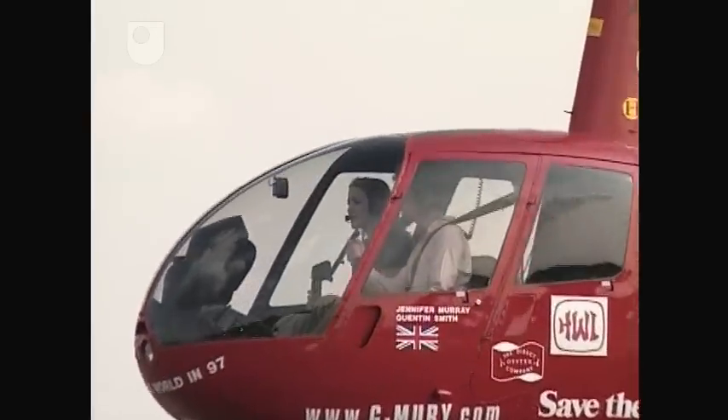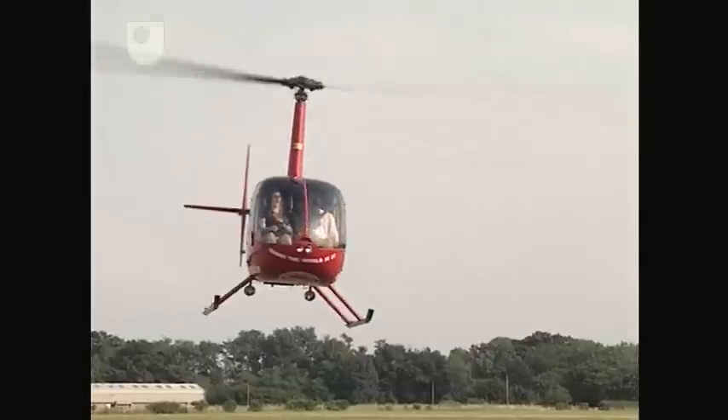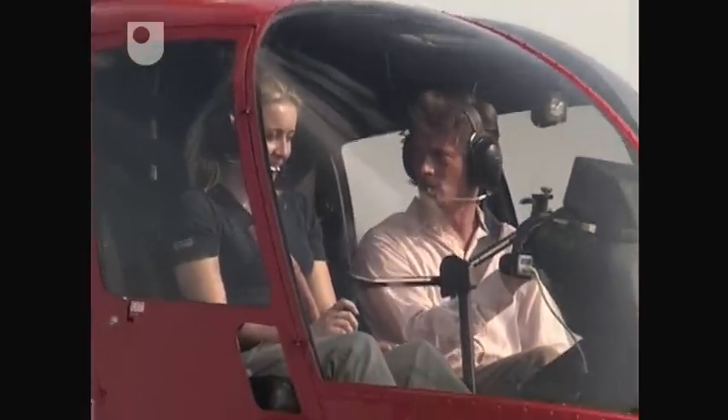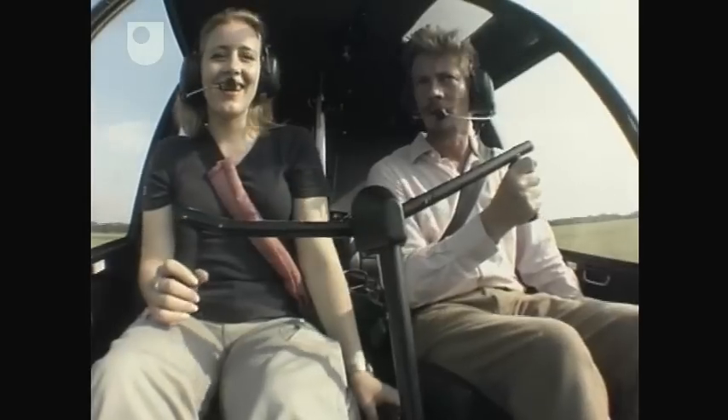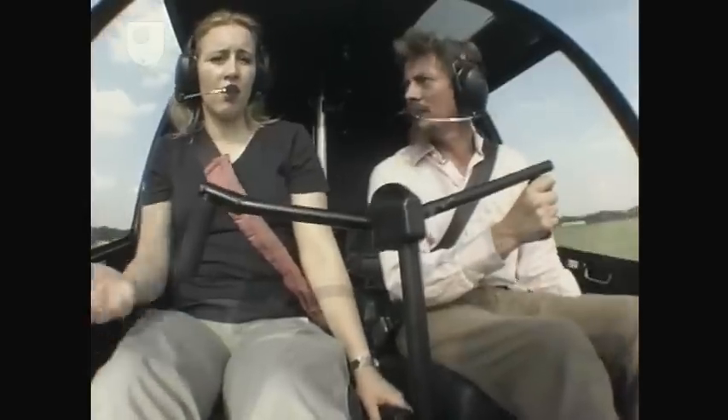Try turning left — slowly. I can point in any direction by using my feet, regardless of where I'm going. Are you counteracting what we're doing with the feet using this, which is the tail bit? The feet control the tail. Got to look outside at the feedback, otherwise you won't know what it's doing. Try and hold a constant heading.